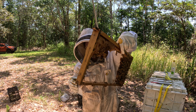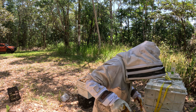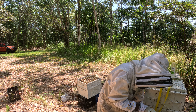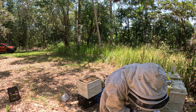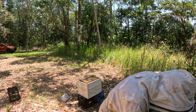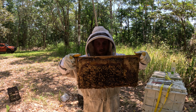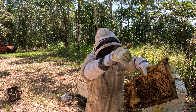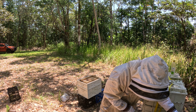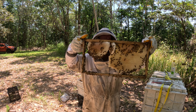The frame there in the middle of building it out — not much in that one, bit of honey up the top. A bit of honey up the top there, some brood, some nectar coming in, not too much. That's in the middle of filling that outside frame out.